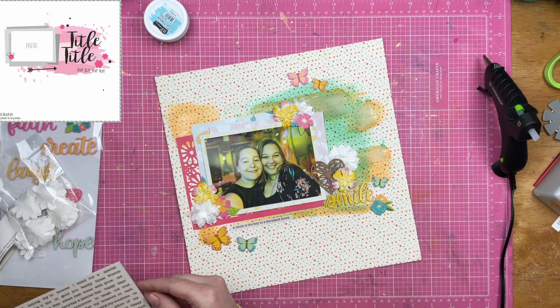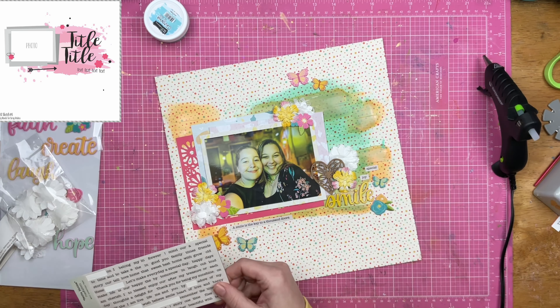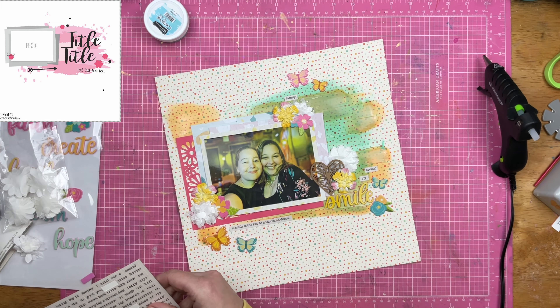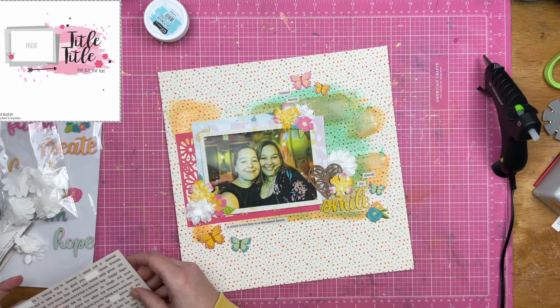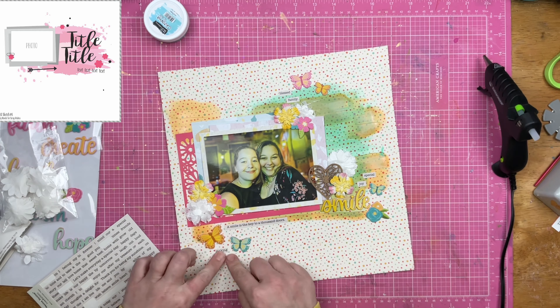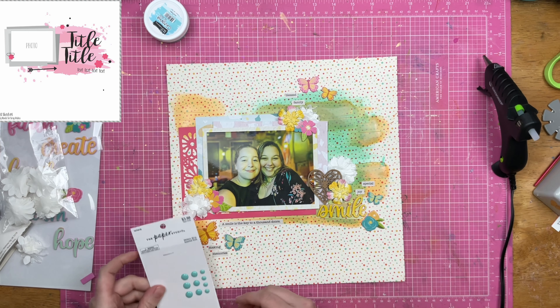We're just going to put on some word phrases and call this sucker good. I definitely wish I would have done something different in the mixed media background. This might actually be a layout that I mess around with once I get back in the groove, have a scrap room again after the move, and might add some things to it. Normally — 99.9% of the time — I leave layouts as they are and just move on. But I love this photo of the girls so much and I really don't think I've done it justice. But you know what, I've got other pictures of them, so I'm just going to leave it the way it is and scrapbook more photos of them.